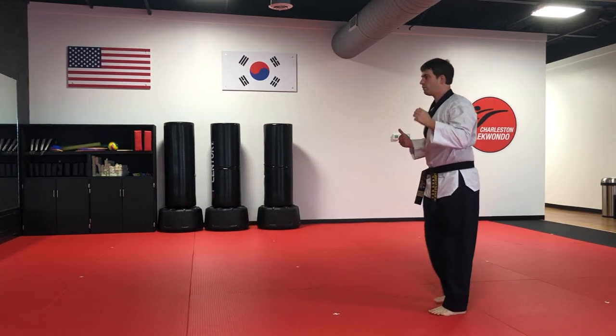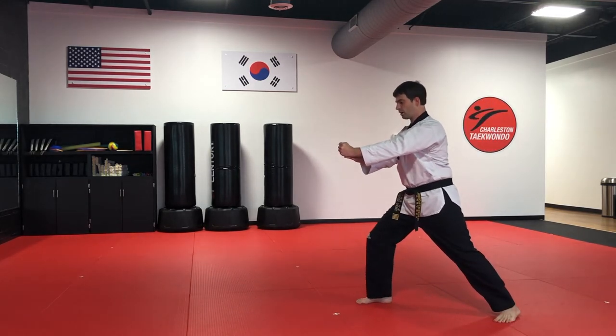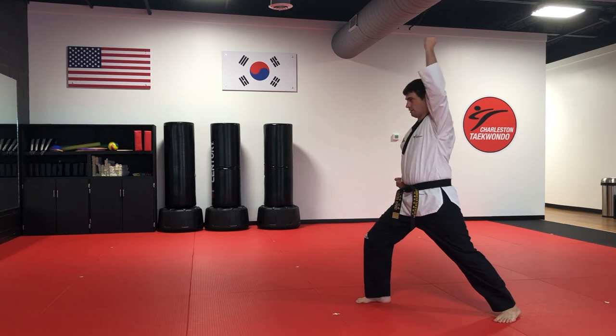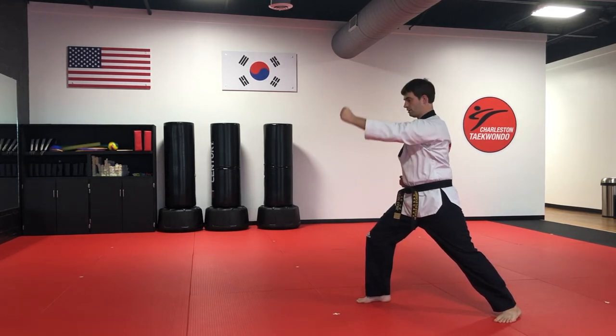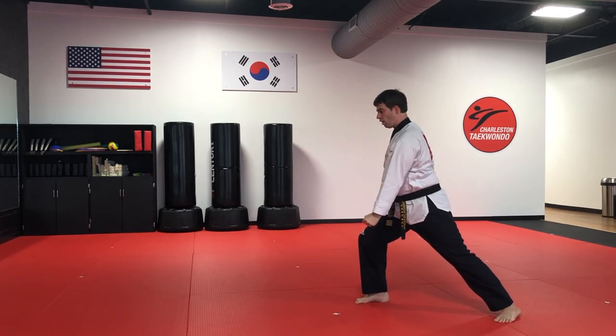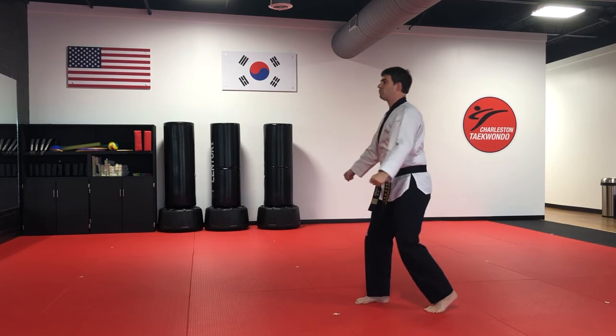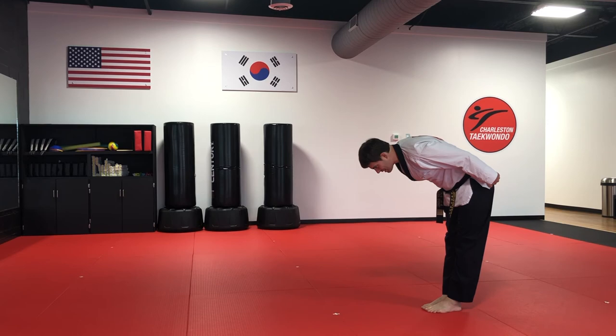So again, when we go to break the board, we take one hand, place it onto our target, put our other leg in front — slow one, slow two — then all the way through the board. Then we'll go to attention and bow with our 'yes, I can.'